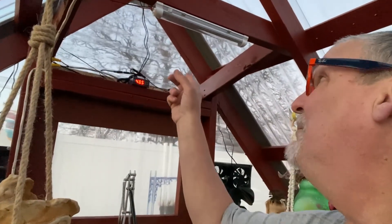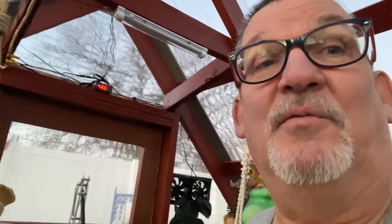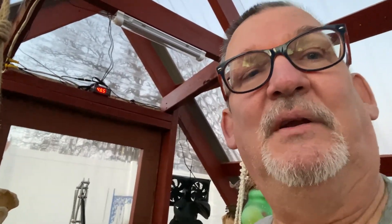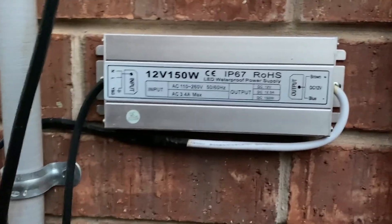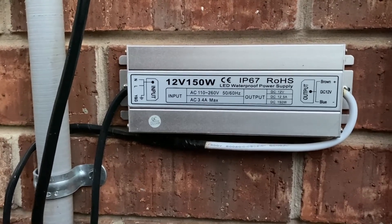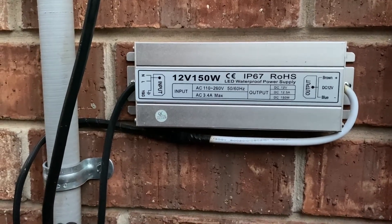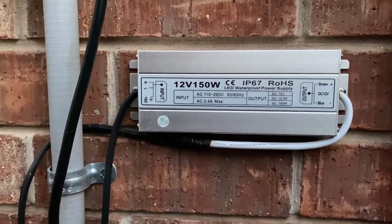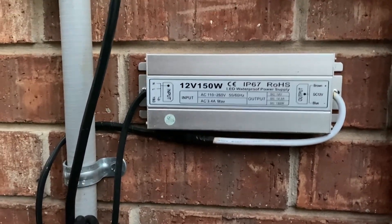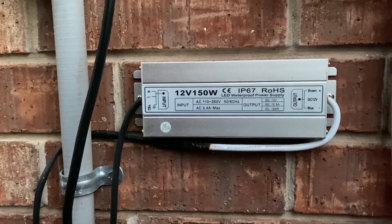There's a debate on whether I should add one more fan up there, but we'll see when springtime comes. Of course it won't be able to hold off once it gets over 90 to 100 degrees here in Oklahoma, but it does a pretty good job already. Here's the 12-volt 150-watt power supply — it's drawing 3.4 amps but actually puts out 12.5 amps, and that supplies everything going into the greenhouse for 12-volt low voltage.